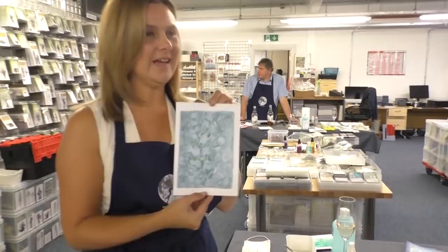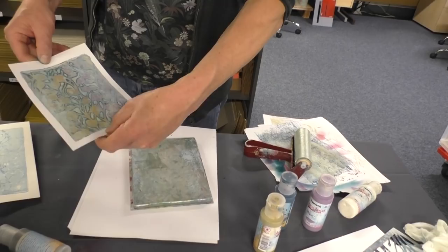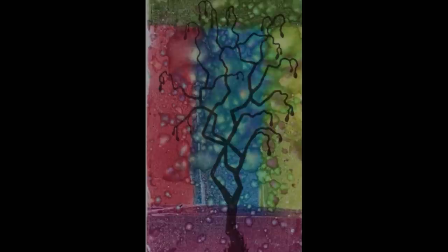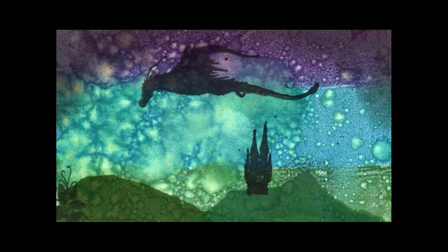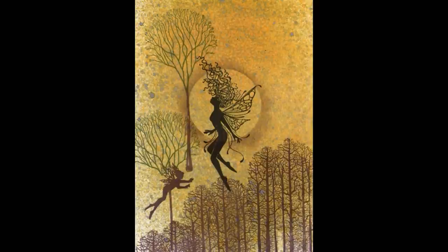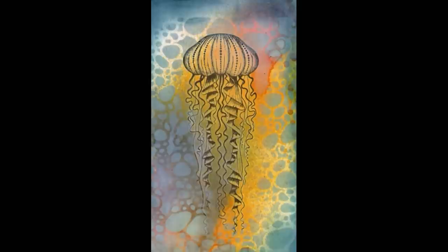It's going to go in my bedroom — that's stunning. Wow, look at that — beautiful. Look at the gold in that. That's stunning. That's lovely. Thank you.